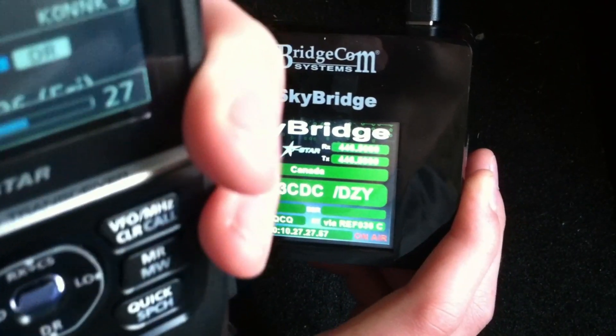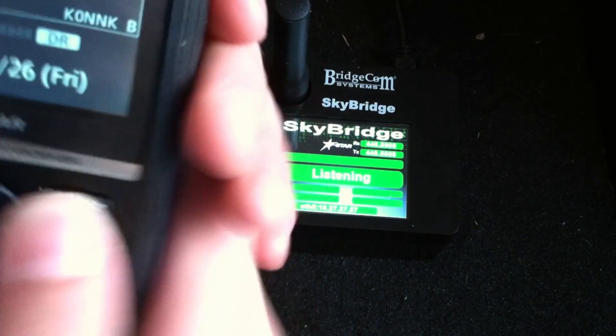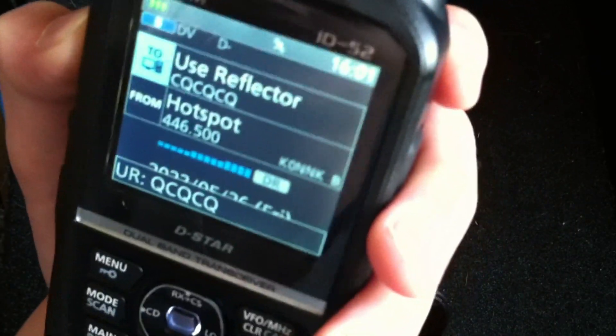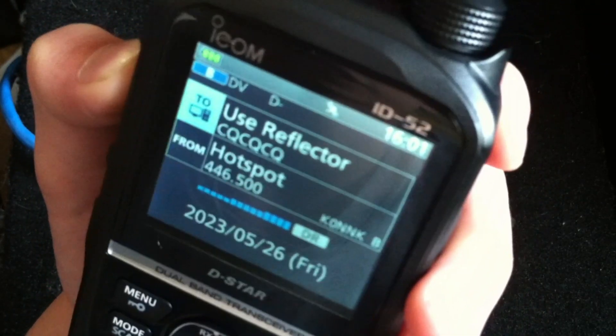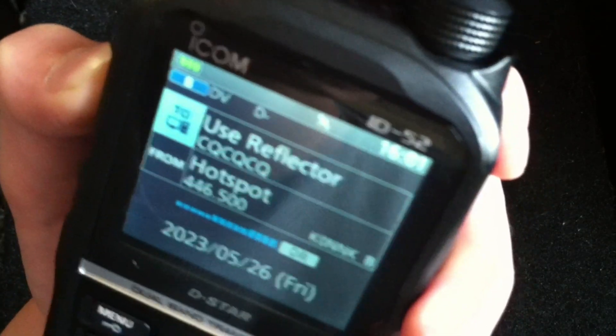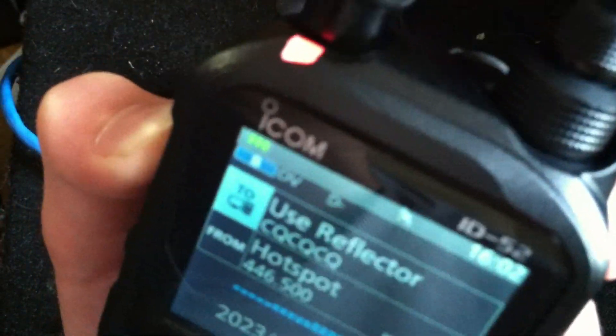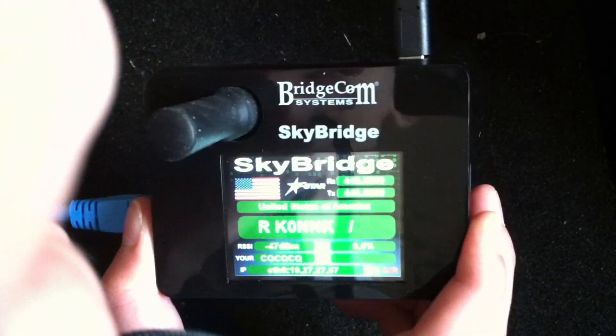K0NNK, VE3 CDC — your audio is maybe a little bit hot, but other than that you're perfectly readable. Good to know. I had turned the mic gain all the way up for someone who couldn't hear me well, and I didn't want to yell. I need to turn the mic gain down just a little bit, back to normal audio levels. I just got this SkyBridge hotspot up and running — got it for free, thanks to BridgeCom. Just set it up and got it working.